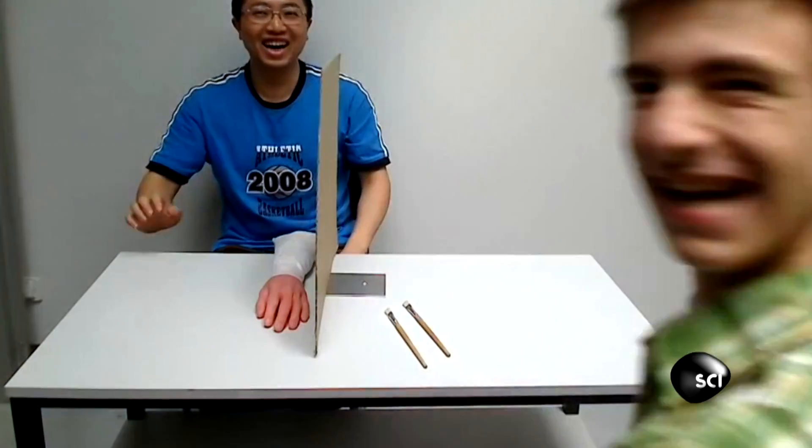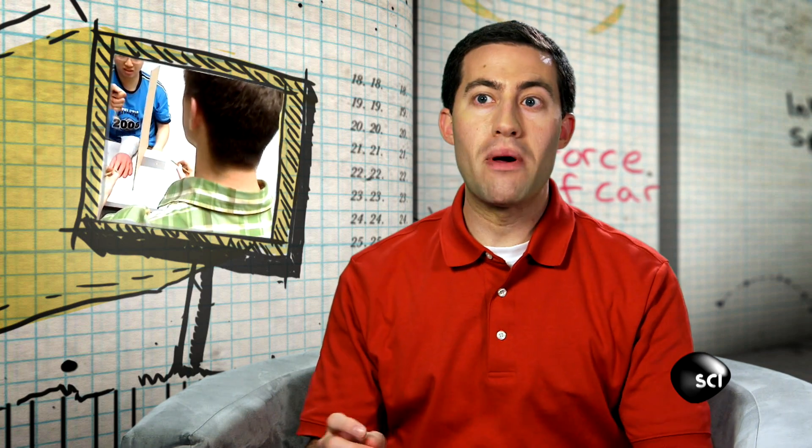But before you try this at home, a word of warning: make sure you remember which one is the rubber hand before you stab it with a fork. That's the part you don't want to get wrong.